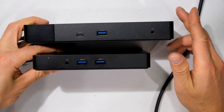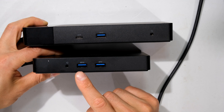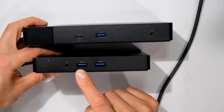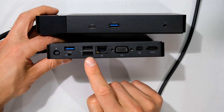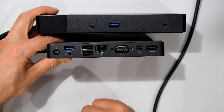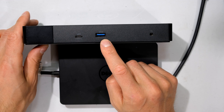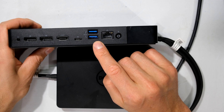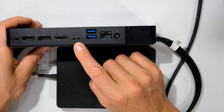Looking at connectivity: on the side there is a 3.5mm headphone jack on both units. On the WD-15 you've got two USB 3.0 ports on one side — one with PowerShare — and another USB 3.0 plus two USB 2.0 on the other side, giving you four USB connections total. On the WD-19 you've got USB 3.1 with PowerShare and two more USB 3.1 on the side — three USB 3.1 total — plus two USB-C ports.